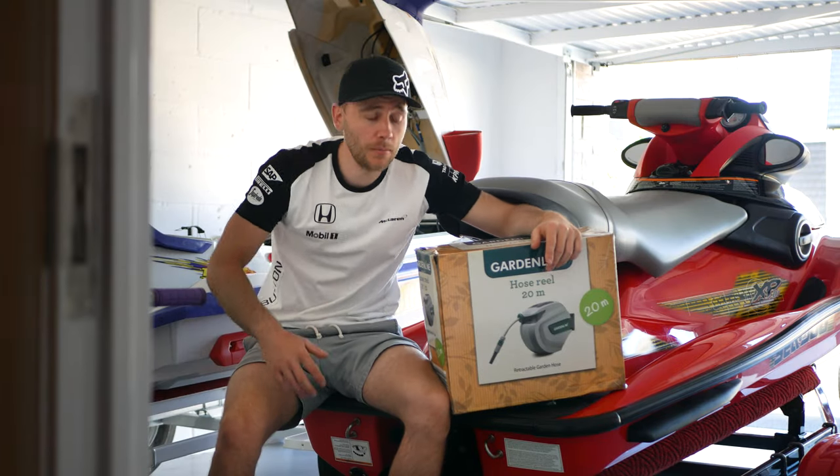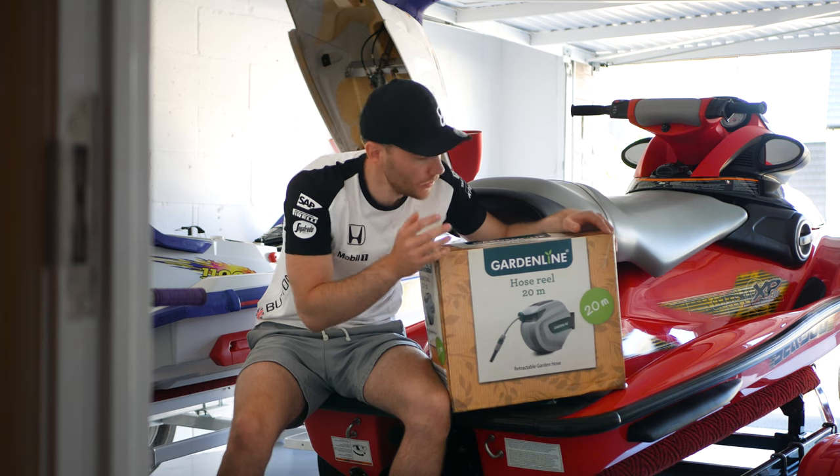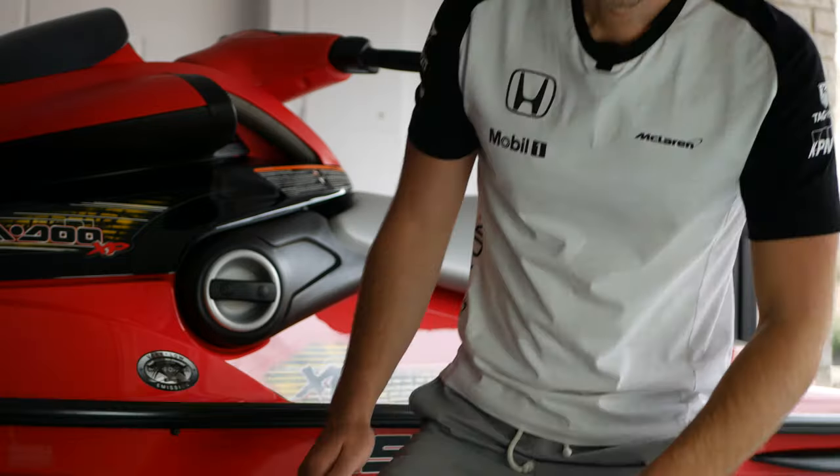Welcome back guys, and today I'm unboxing this 20 metre garden line retractable hose. You might be thinking, why is Jet Ski 101 and why is Joe talking about a garden hose pipe? Well, I've not completely lost my mind and I've not decided to take up gardening and get rid of all of my jet skis.